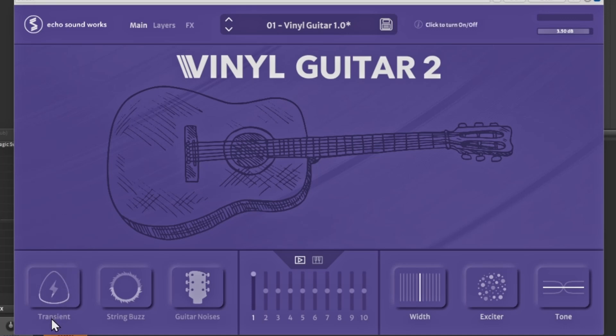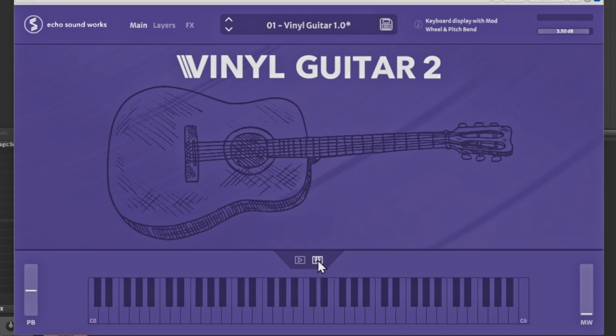You have an option for a transient — click it and it lights up, and you can change your transient. Click it again to turn it off. If you put on the string buzz, you get the buzz, and guitar noises like going down the strings — little hits and things like that will actually be added to your guitar, which is super dope. This area shows the levels for all the guitars, up to 10 at a time.